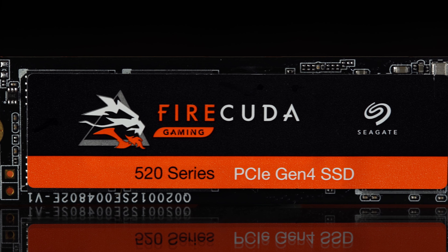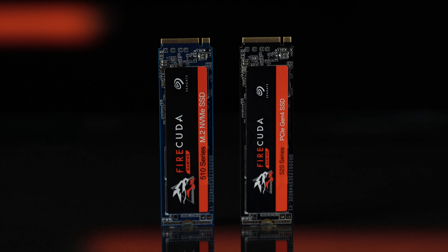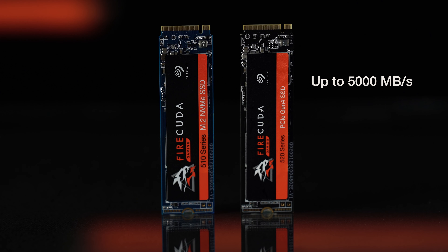The major difference? Their speeds. The FireCuda 520 can perform up to 45% faster than the FireCuda 510. The FireCuda 520 has max sequential read speeds of up to 5,000MB per second, compared to the FireCuda 510 at 3,450MB per second. The FireCuda 520 has max sequential write speeds of 4,400MB per second, versus the FireCuda 510 at 3,200MB per second.